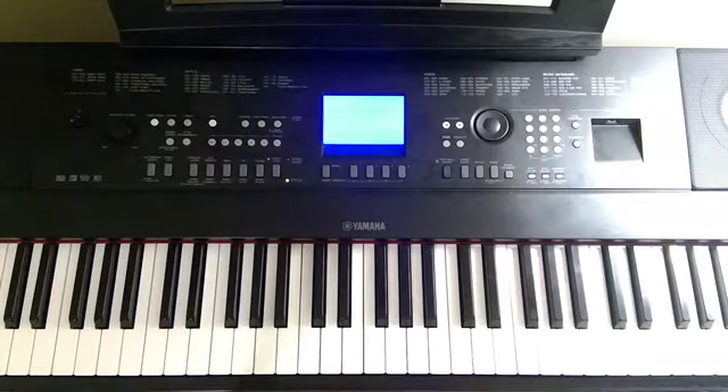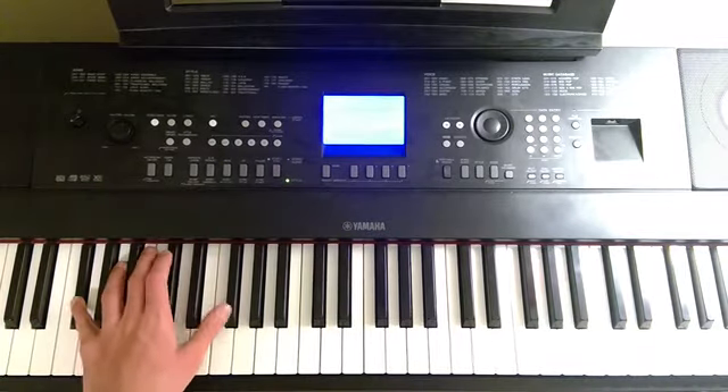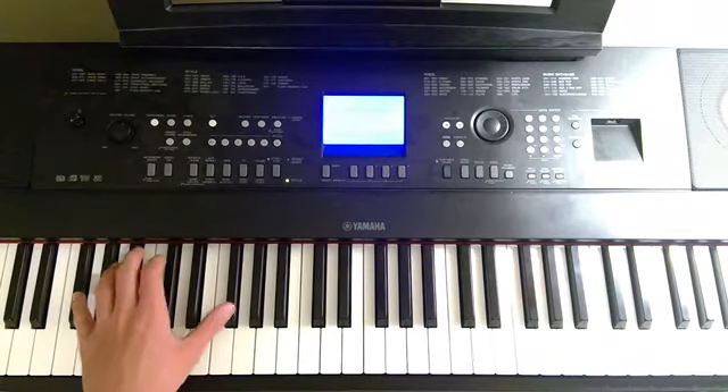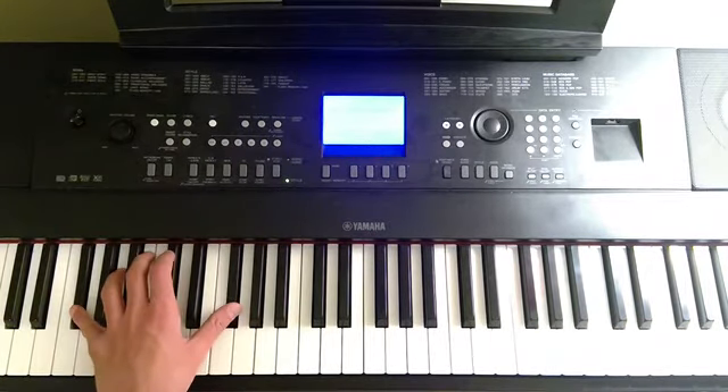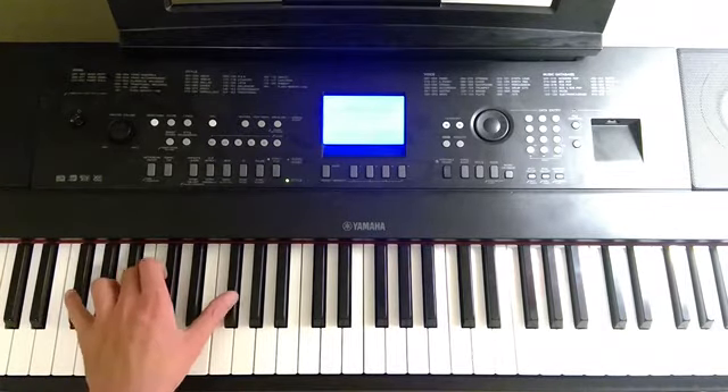So this song is in the key of Gb or F-sharp, but I'll be calling it Gb. For the intro, all you're going to do is just play it as an octave, and then just repeat the upper note of that.